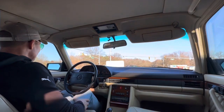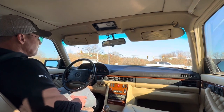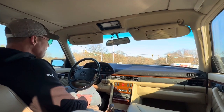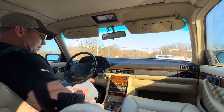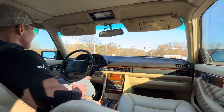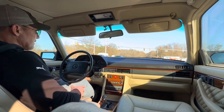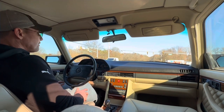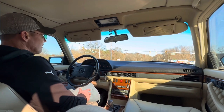A lot of people, including myself, consider the 126 series of S-Class to be probably the best S-Class ever built. Basically, they're forever cars. The only thing that usually does a car like this in is corrosion, and being that this car came out of California, you'll see in the undercarriage and engine bay photos that this car has absolutely no corrosion. The body of the car is extremely, extremely nice.